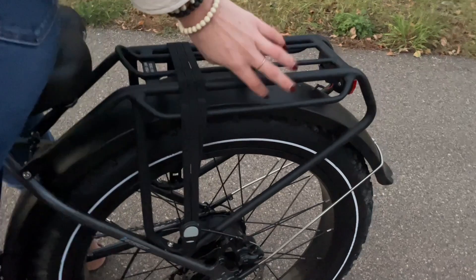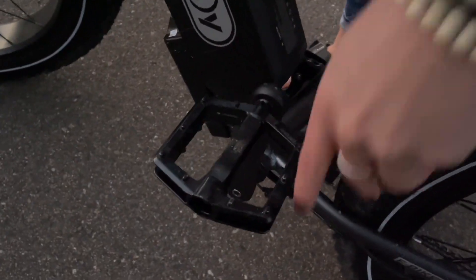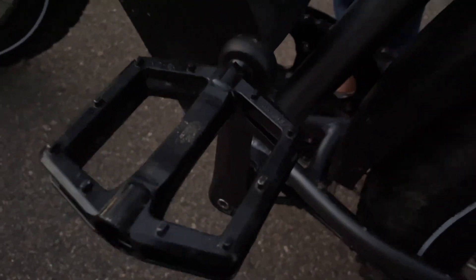It has these nice thick fenders, so if you're on a wet trail or wet road, nothing is spraying up on your clothes — it gets blocked by that. As you can see, these pedals are metal; they have a nice grip to them and they're very strong and sturdy — I can stand on them without worrying.